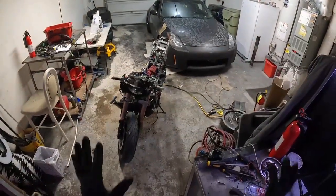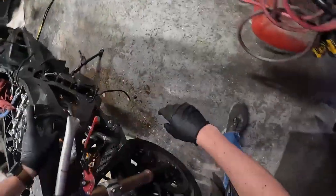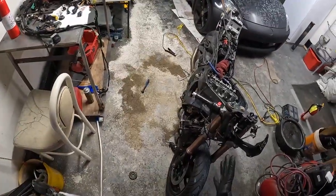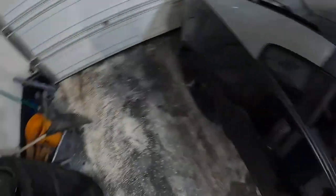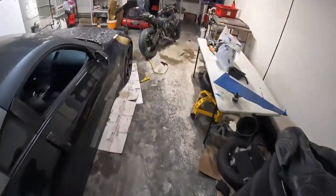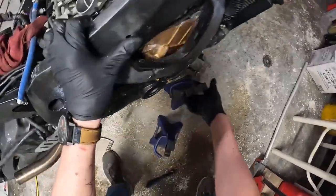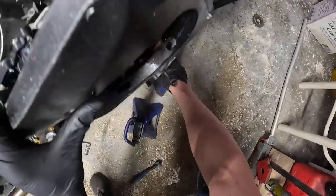I got it out, so that's all good. The remaining set is right under here — it's the hardest to get to. I'd like to prop the bike up but I'm sketched out about it tipping over. Maybe jack stands — let's try that, because that'll make this a lot easier. I don't know how high she'll go but it'll probably be enough.